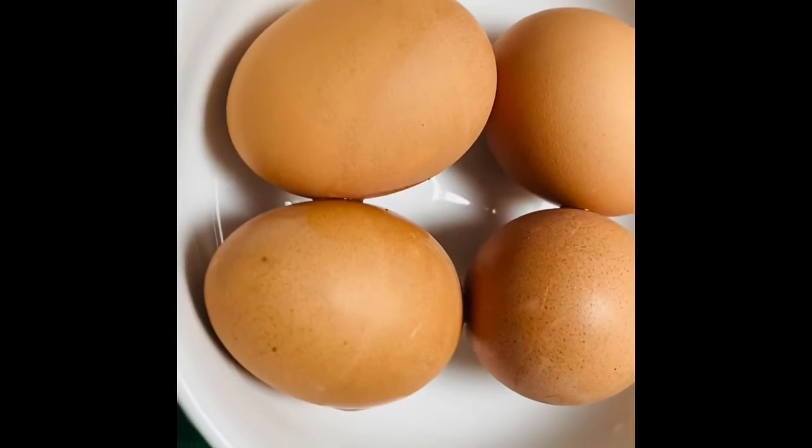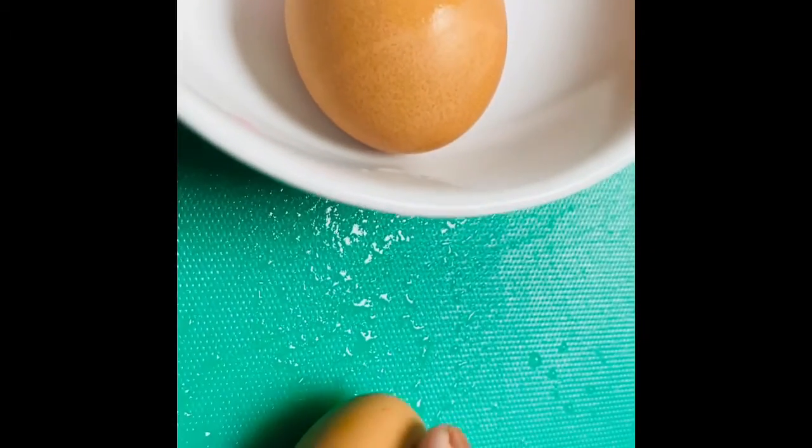This is a hard-boiled avichamotto, so I'm going to cut it.